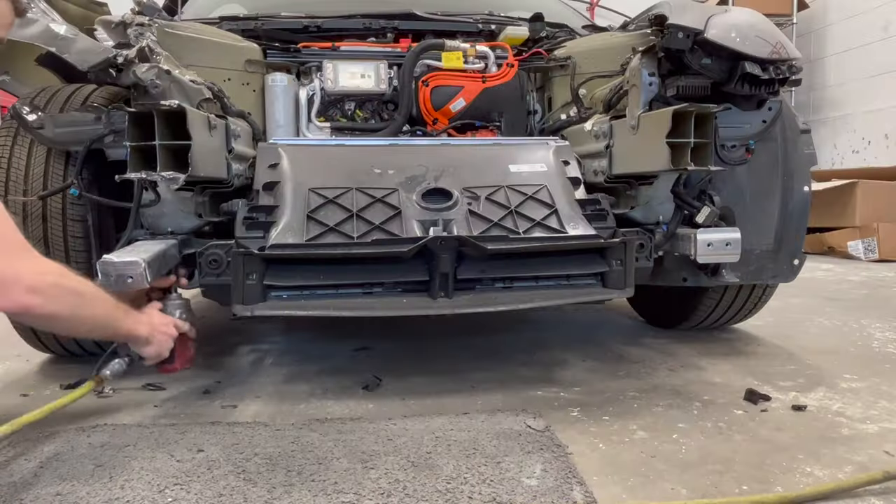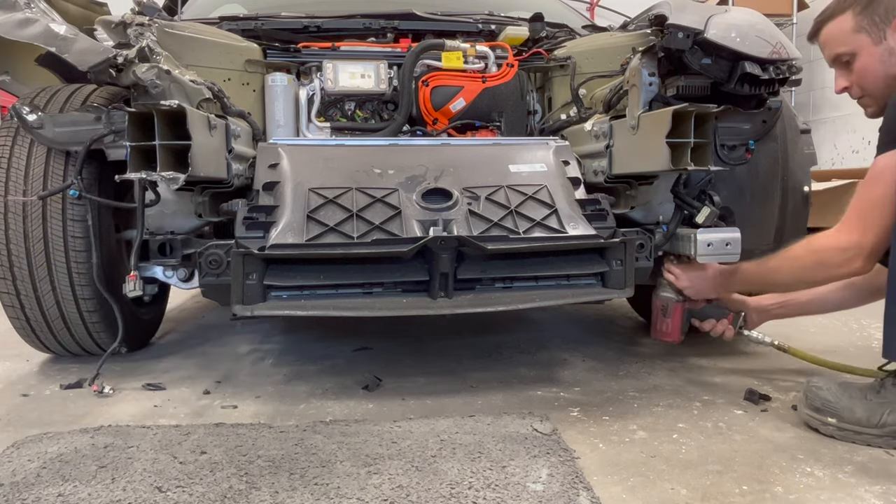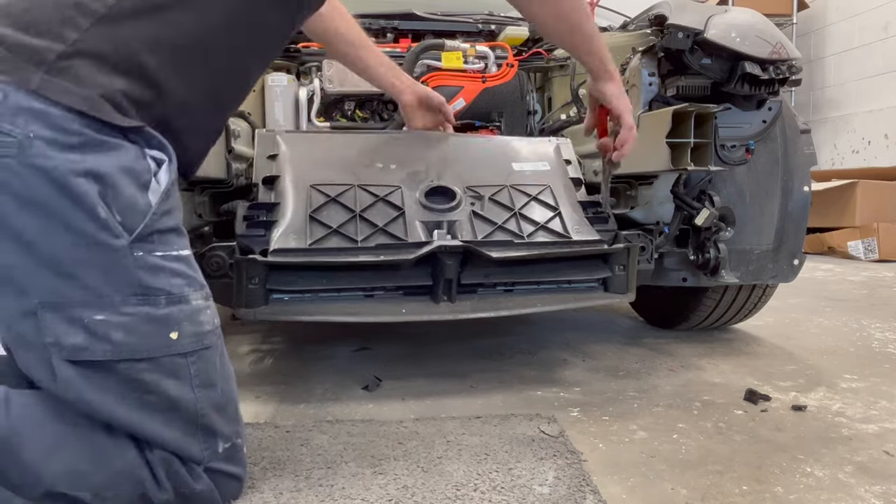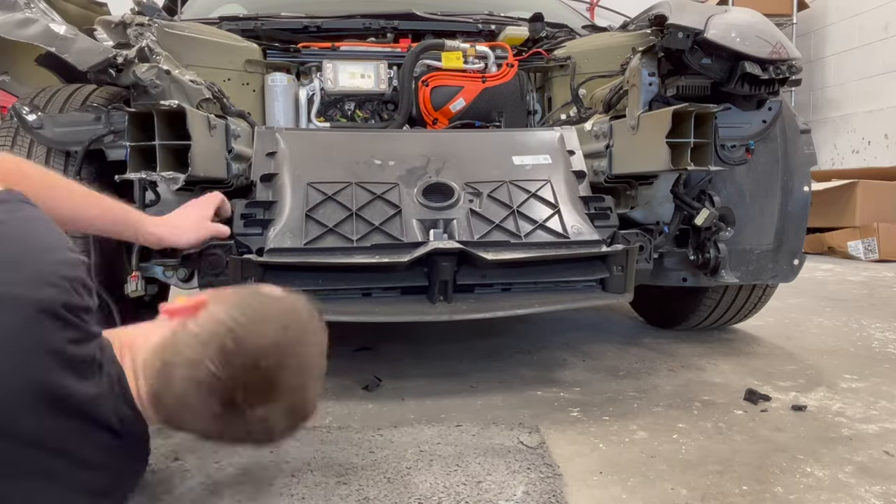Both lower cradle extensions are removed, followed by the active grille shutter. We now check for damage underneath where we find a crack in the fan shroud assembly.